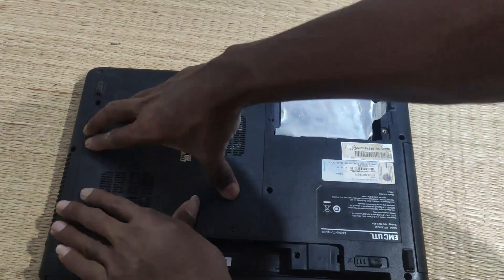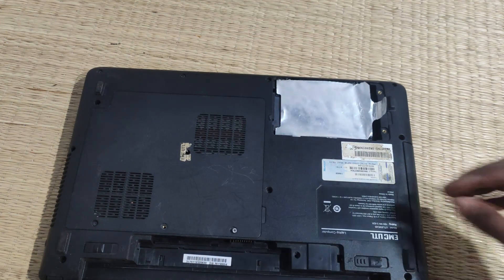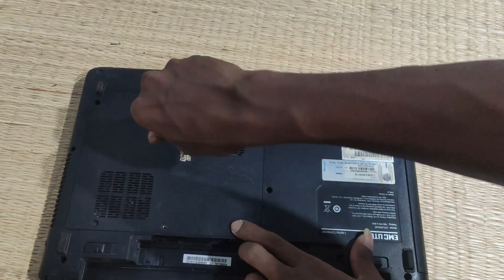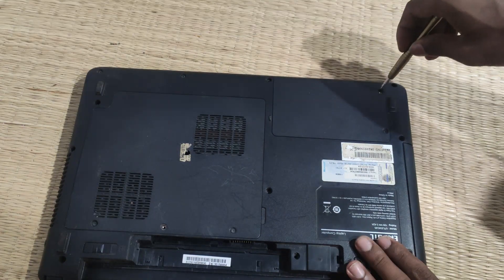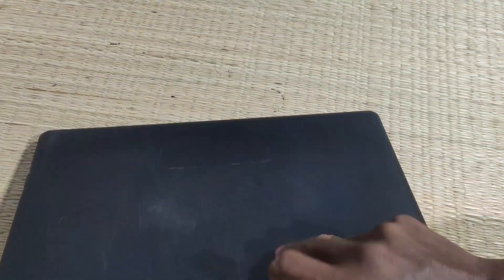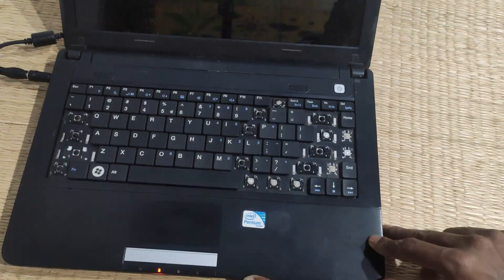Let's take the door and put the screws down into the door. Please take the door and put the door on and lock the door. Please take the laptop. Now let's turn on the battery. Please press the power on. Let's turn on. Done.